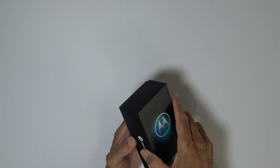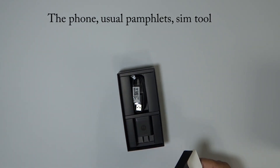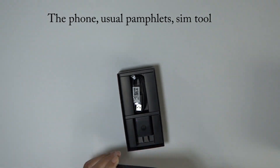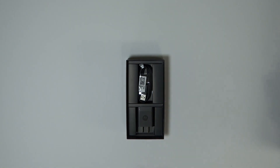Let's see what's inside. Now let's see if we've got some power — we'll let it turn on while we finish the unboxing.